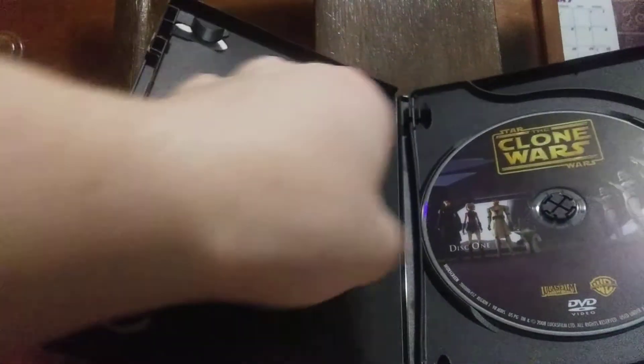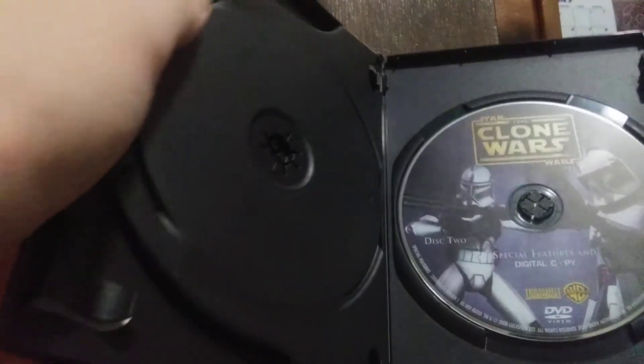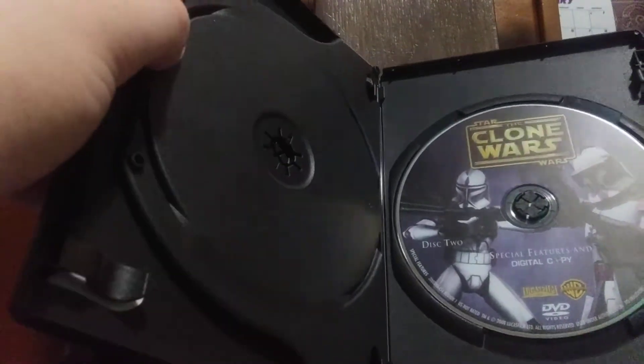I love the huge slip cover. This is how the pack is literally stacked — you get the movie and the comic book. Let's get to the movie first. So here's disc 1, the feature film. Disc 2 is the special features and the digital copy.